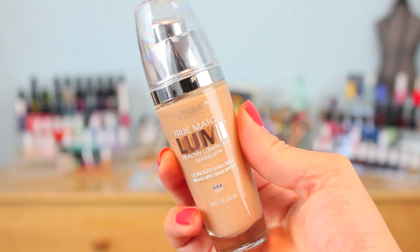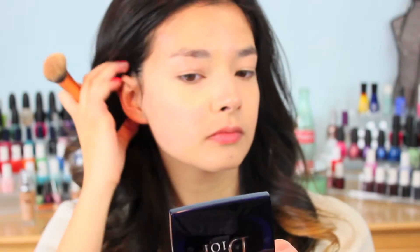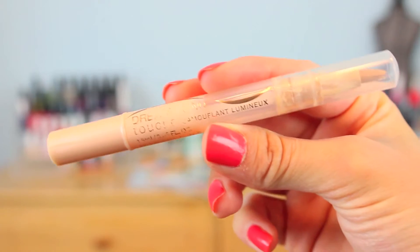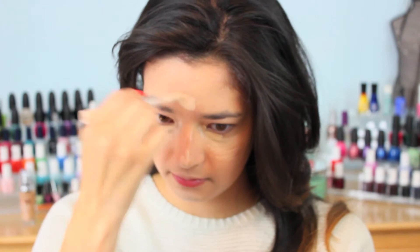For foundation tonight, I'm using the L'Oreal True Match Lumi in Cool W3, and I'm just buffing this in with that same brush I was using before for my under eye concealer. This foundation gives you such glowing and radiant skin — I really love it, and I will be posting a video soon just about that. To highlight under my eyes a little more, I'm using the Maybelline Dream Lumi Touch Concealer in the shade Ivory, highlighting in a triangular shape underneath my eyes, down my nose, on my chin, and on my forehead a little bit. And I'm blending it out with that same foundation brush.